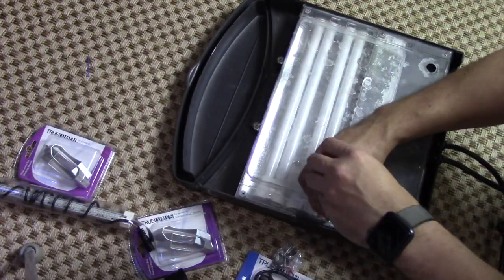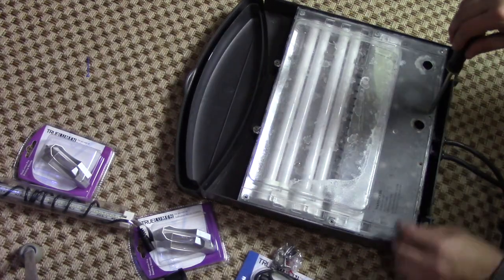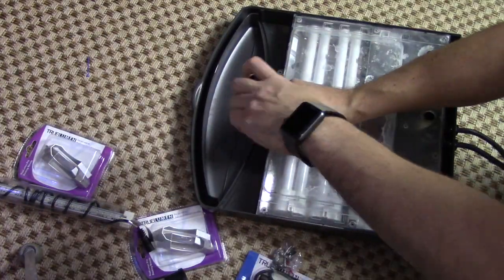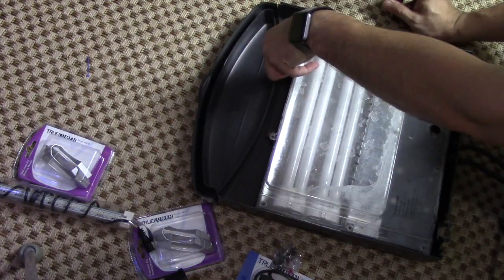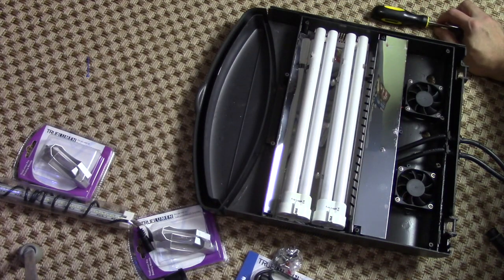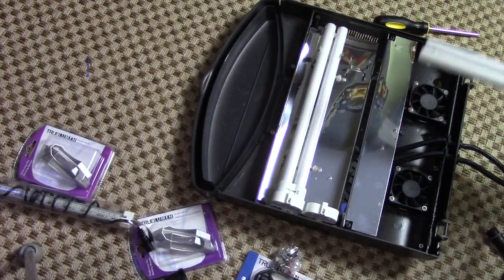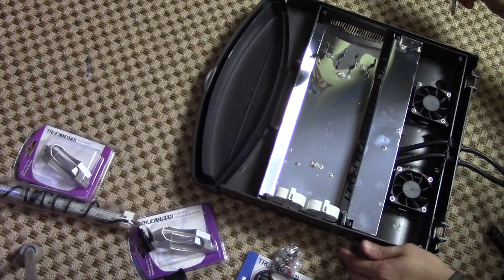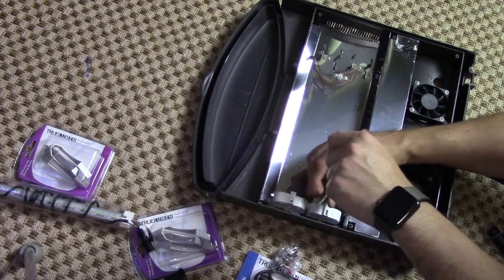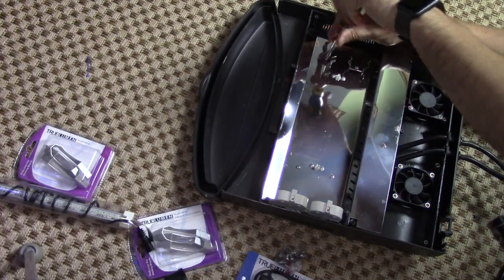So I took the top off my JBJ NanoCube — it doesn't take much, you just pull up and forward and it comes right off the hinges. Then I'm taking out the screws that are holding the clear plastic piece in place. Once you have that out, you can start removing the bulbs just by pressing up on the clip and pulling them straight out. Next you just need to unscrew the two screws for each of the fixtures, and also the screws for the clips that hold the other end of the fluorescent bulb.